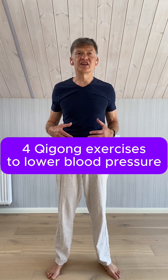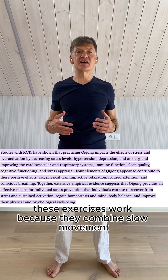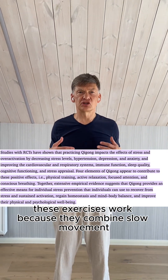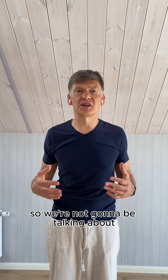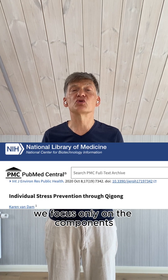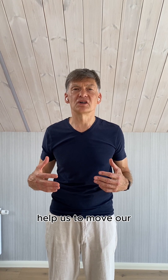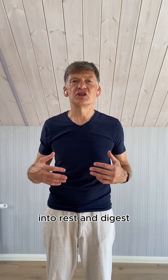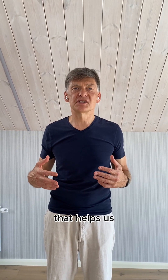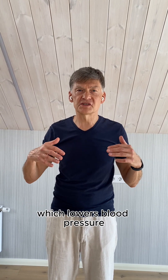Let's do four easy Chi-Gong exercises which help us lower blood pressure. These exercises work because they combine slow movement and slow breathing. We focus only on the components which are scientifically proven. Slow breathing and slow movement help us move our state of body and mind from fight-or-flight mode into rest and digest. That helps us to engage our parasympathetic nervous system, which lowers blood pressure.